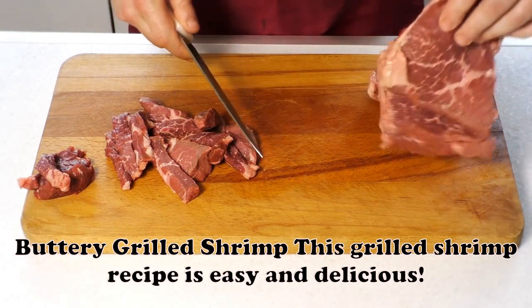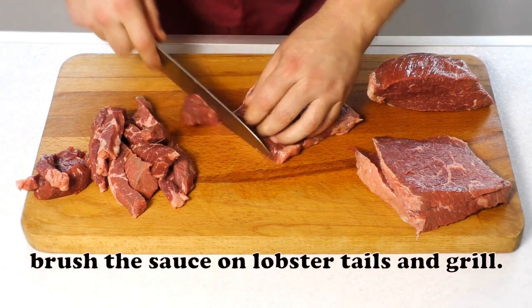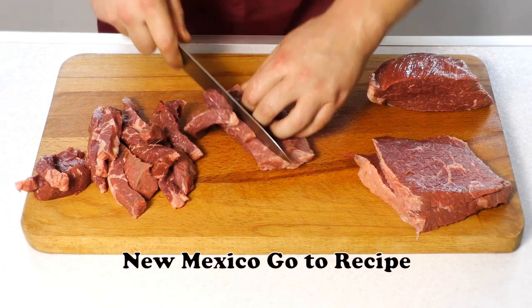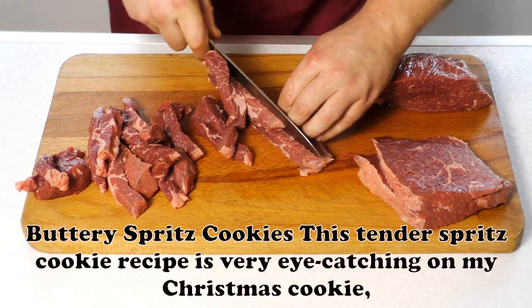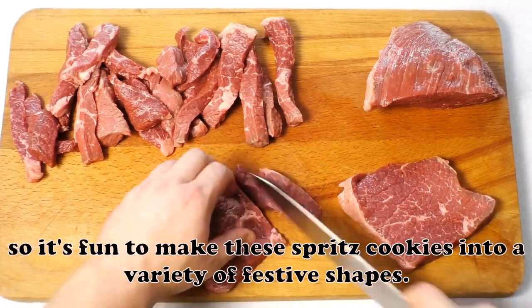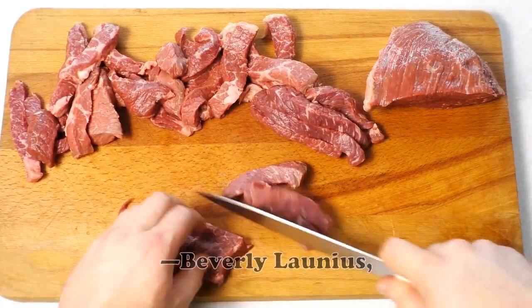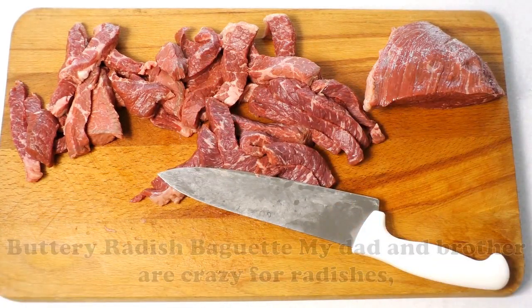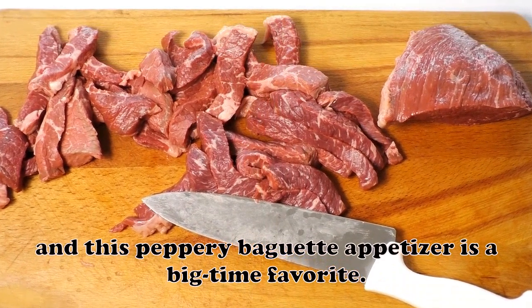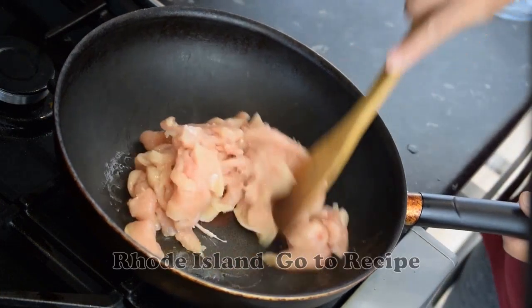Buttery Grilled Shrimp: This grilled shrimp recipe is easy and delicious. These shrimp are great with steak, but for a special occasion, brush the sauce on lobster tails and grill. — Cheryl Shinburger, Albuquerque, New Mexico. Buttery Spritz Cookies: This tender spritz cookie recipe is very eye-catching on my Christmas cookie tray. The dough is easy to work with, so it's fun to make these spritz cookies into a variety of festive shapes. This is hands down the best spritz cookie recipe ever. — Beverly Launius, Sandwich, Illinois. Buttery Radish Baguette: My dad and brother are crazy for radishes, and this peppery baguette appetizer is a big-time favorite. Add a sprinkle of fresh dill or parsley on top. — Kathy Hewitt, Cranston, Rhode Island.